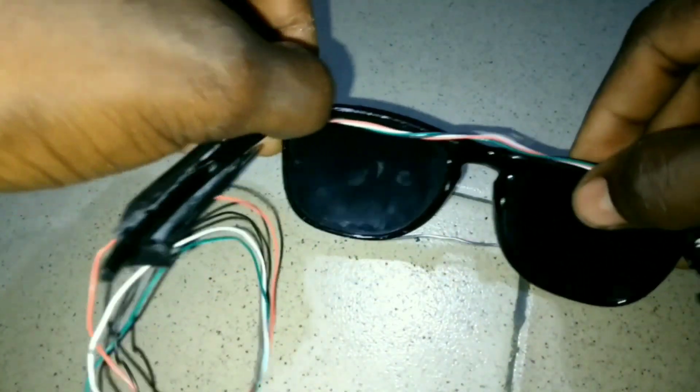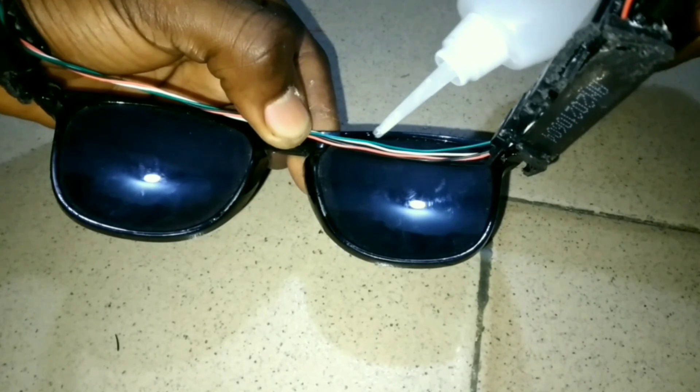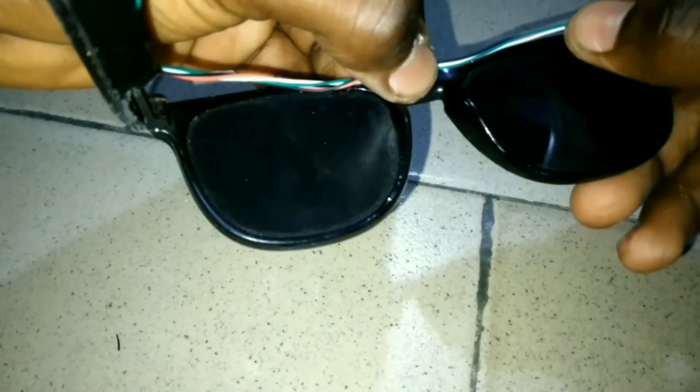For the wires to get off the bridge, you need to glue it together and then like this. Now it's time to sew it on the bottom.